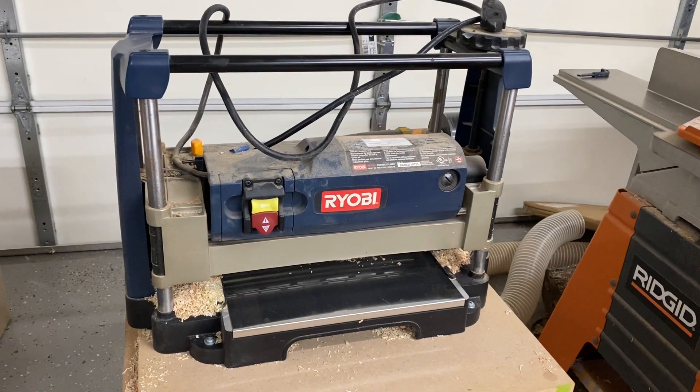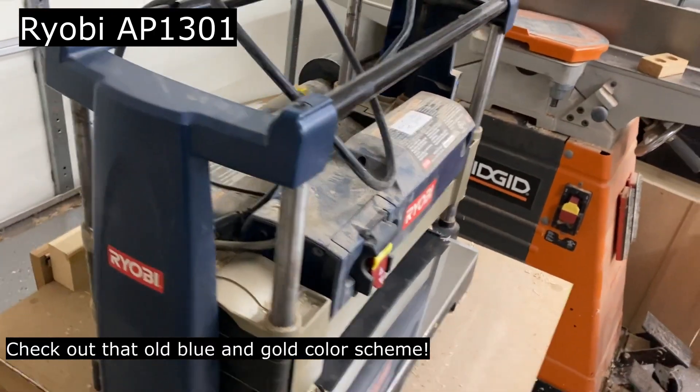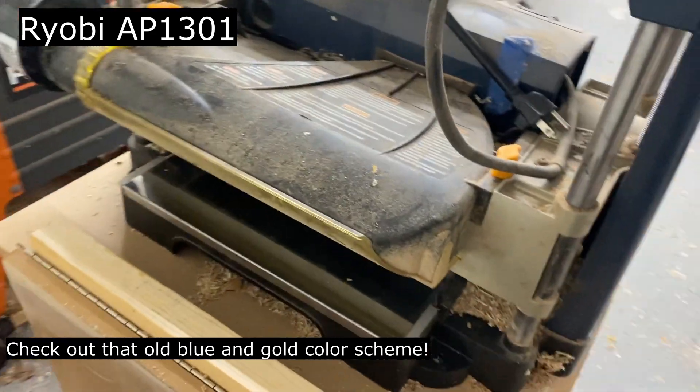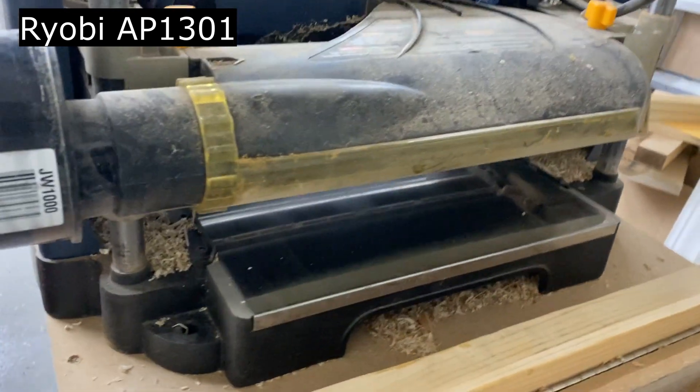I'm replacing my old reliable Ryobi AP1301 planer that has served me well for well over a decade. I'm just a hobbyist woodworker, but the fact that it's still working like a champ has really surprised me. I've gone through multiple blade changes and it just keeps on working.